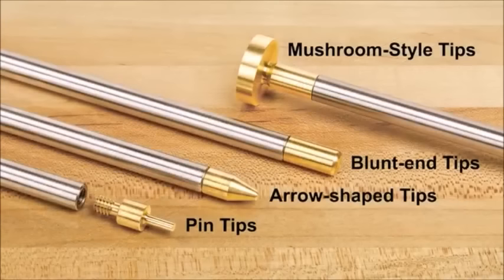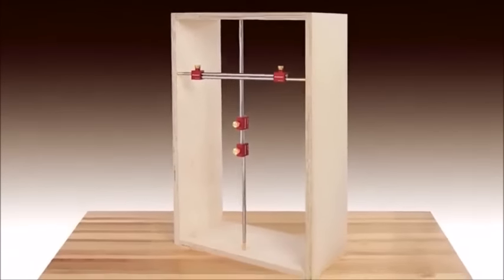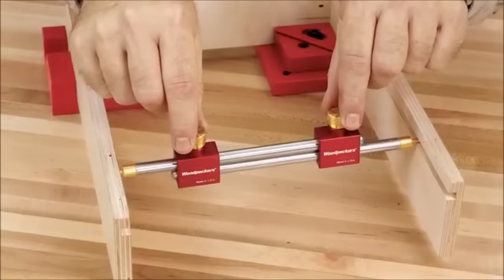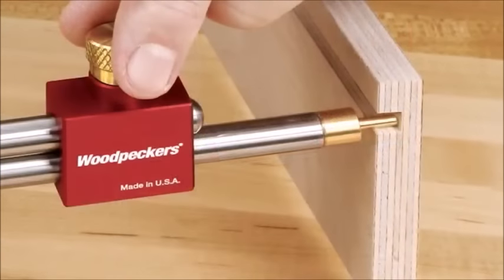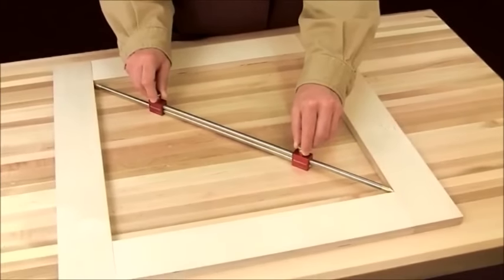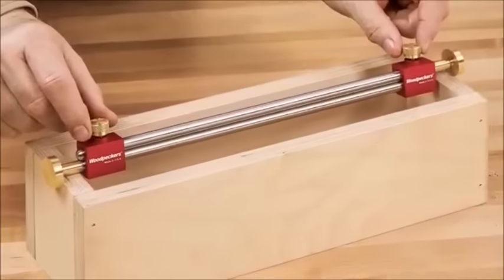To add even more versatility, we've designed four different tips to simplify different measuring challenges. Use the blunt tips for measuring the space between two flat planes like cabinet sides. Use the pin tips to reach down inside grooves — they're perfect for sizing your drawer bottoms. The arrow-shaped tips make checking diagonals simple and accurate, and the mushroom tips change the inside measuring tool into an outside measuring tool.